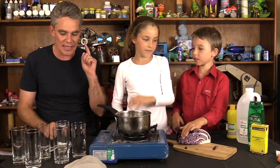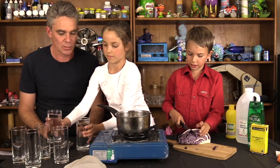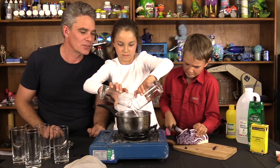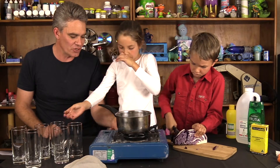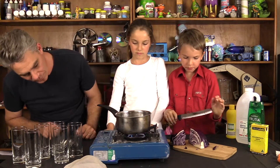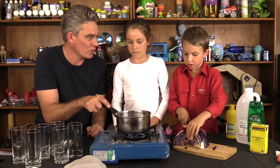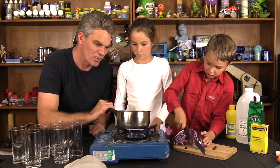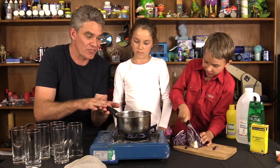The first thing we're going to do is pour two glasses of water into the pan. Sam's going to start cutting up the cabbage. We can turn on the stove and get some nice heat happening. Always be careful that the handle is not poking over the edge, because if little kids grab the handle they could tip the hot water onto themselves.